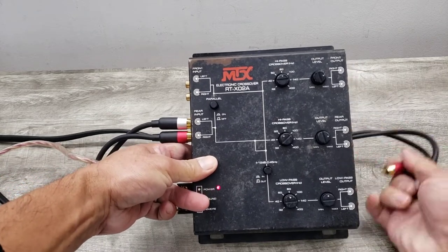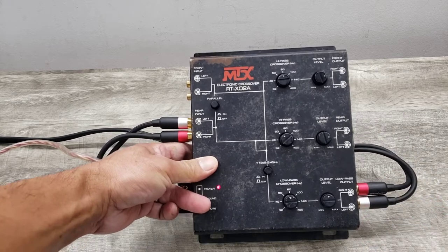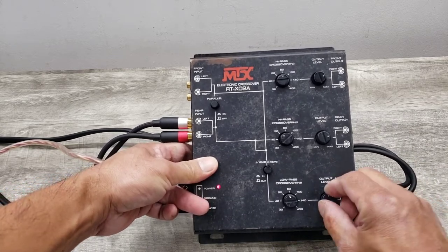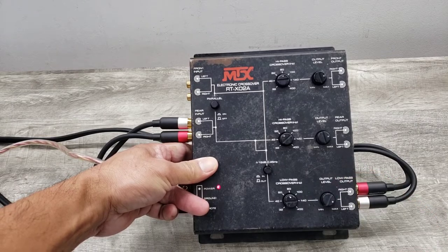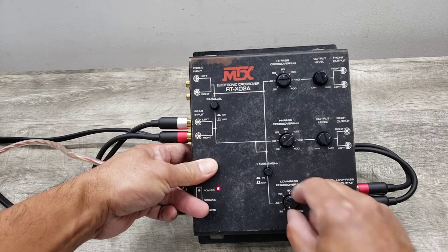I'm going to put it on sub. I wonder if you could hear that. It's crossed over pretty low at 60. Here it is at 32.